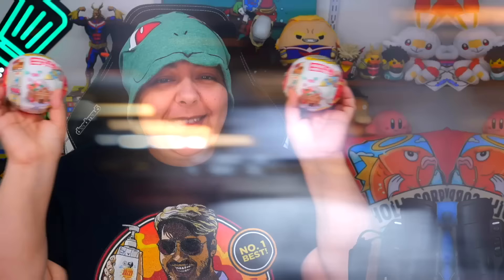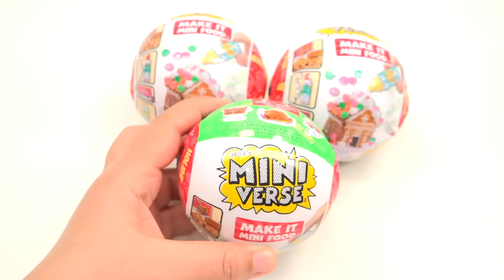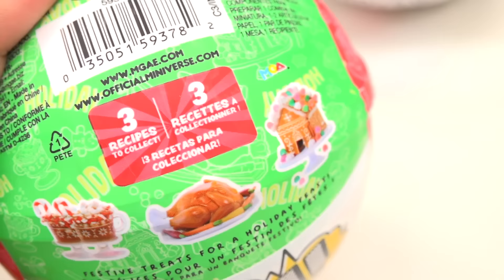The viral Miniverse Make It Mini Foods Holiday Edition is finally in our hands. Many of you grains have been tagging me everywhere — on TikTok, YouTube Shorts, or Instagram — and I've been seeing your comments everywhere. Thank you for being my eyes.